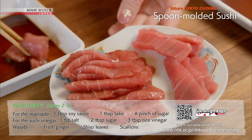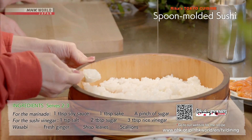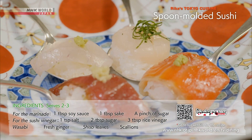Coat oily fish in sugar and soy sauce, as in zuke, a marinade. Mix the sushi vinegar, toss with piping hot rice, and scoop up with a spoon. Top with fresh seafood and dig into your spoon-molded sushi.